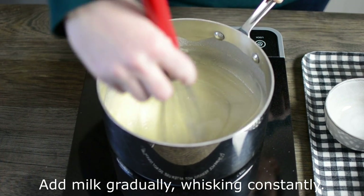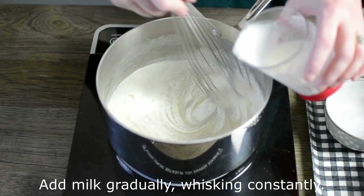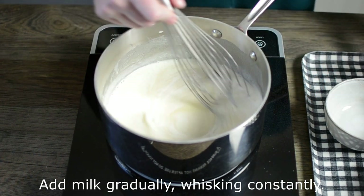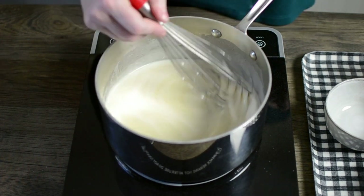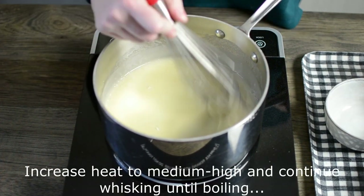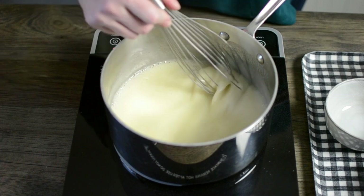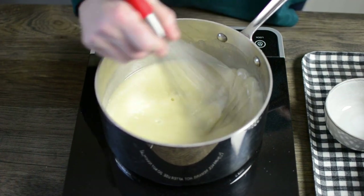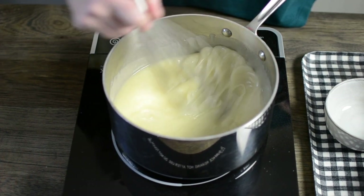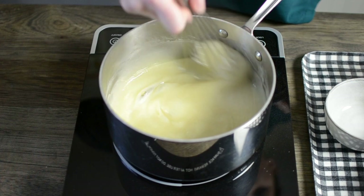We're going to continue whisking and heating this mixture, raising the heat a little bit once the milk is all the way mixed in. Then we're going to bring it to a boil and allow it to continue to thicken. This step can take several minutes, so continue whisking and adjusting the heat as needed so you're not scorching the milk mixture. You want it to get thoroughly heated through and come to a boil, and you'll start to notice it'll thicken up. Our goal is to get to a consistency similar to pudding or even like a hot fudge sauce.